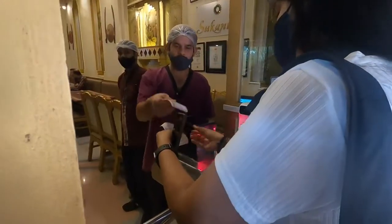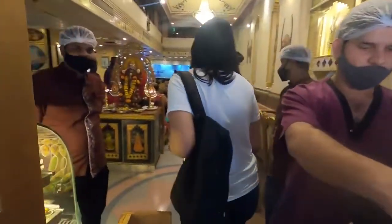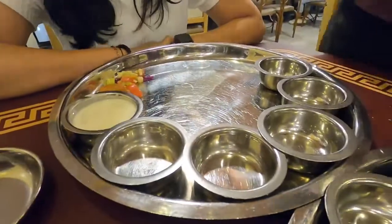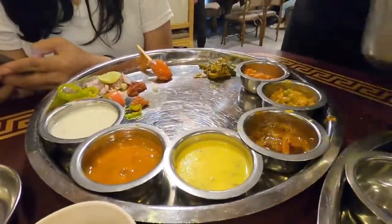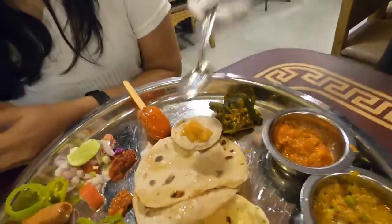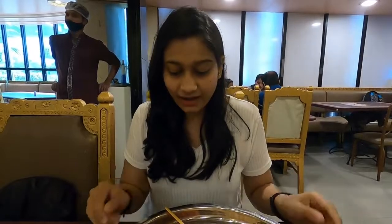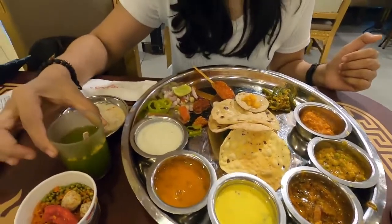Go inside and enjoy your food. So let's check how this place is. Today we are exploring Sukhanda Thali. The thali is being served and it looks huge. First of all I have been given a welcome drink.